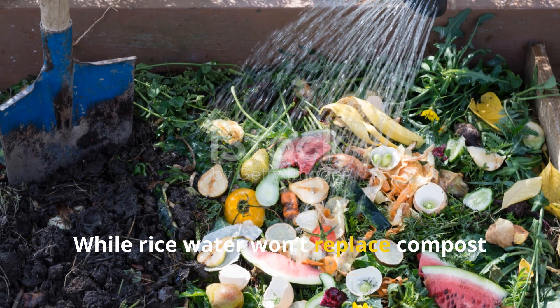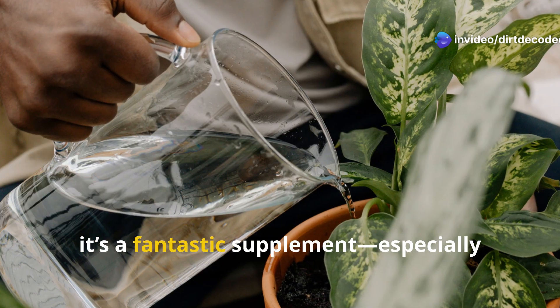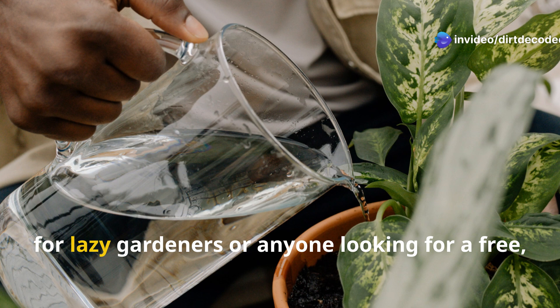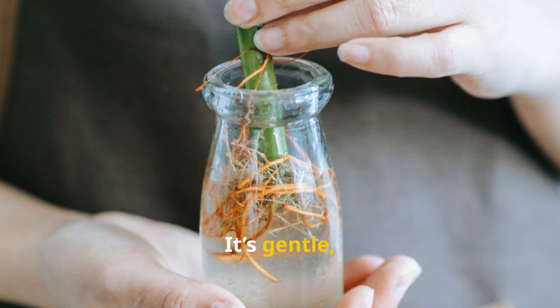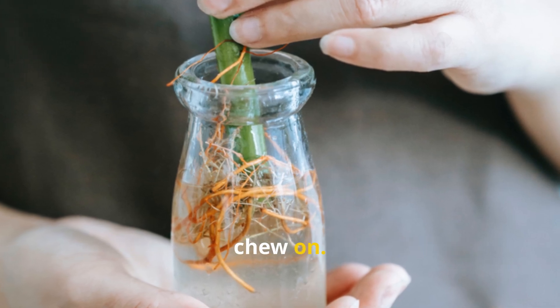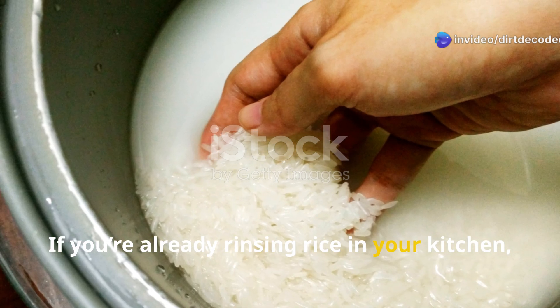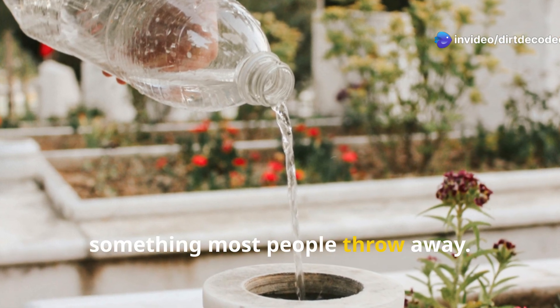While rice water won't replace compost tea or a full-spectrum organic fertilizer, it's a fantastic supplement, especially for lazy gardeners or anyone looking for a free, natural way to boost plant health. It's gentle, safe when fresh, and gives your soil life something to chew on. If you're already rinsing rice in your kitchen, this is an effortless way to reuse something most people throw away.